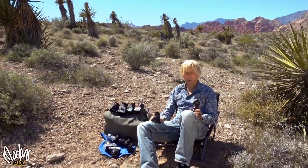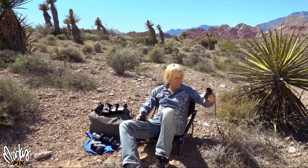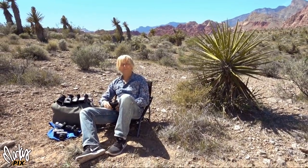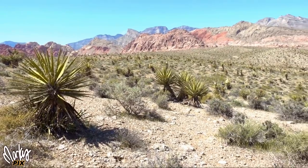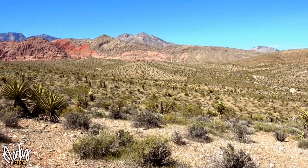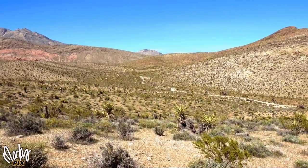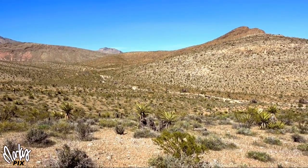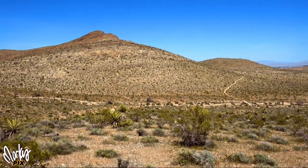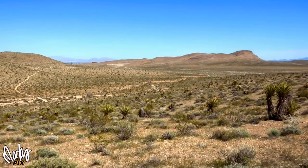You do not have to take big, giant, heavy professional equipment with you everywhere you go. So I'm just going to sit here in the sun and enjoy the rest of the day. I'll see you in the next video. Bye.